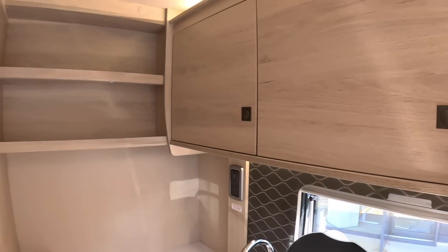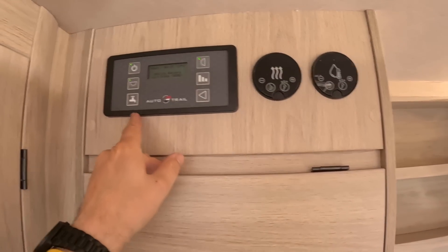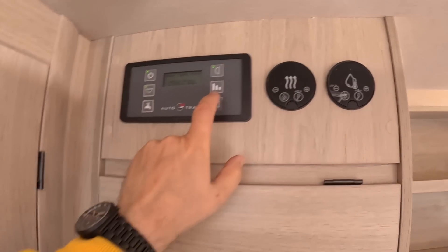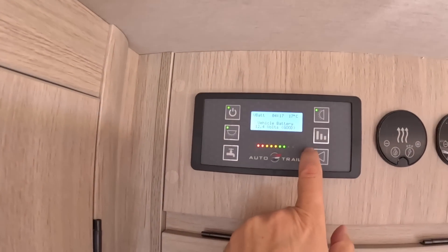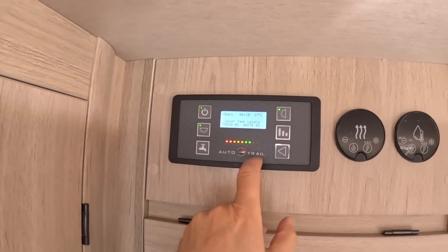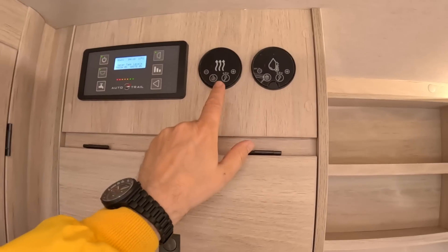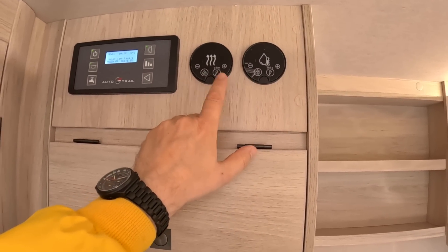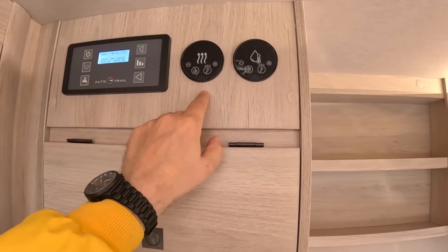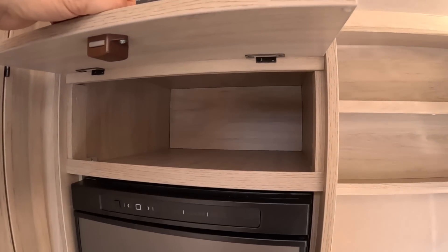The control panel is up here — switching for your water system, lights are switched from here, and you can also monitor the battery voltage, water tank levels, fresh and waste — all that kind of stuff is monitored from there. This one is the heating and hot water controls, and they'll heat from the gas or from the 240 volt hookup.